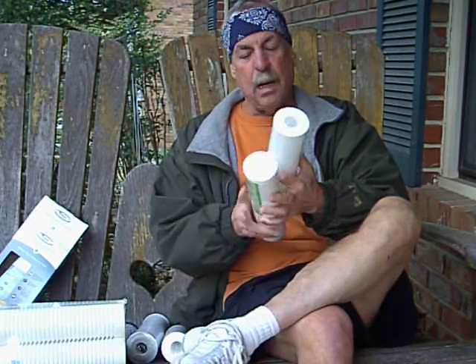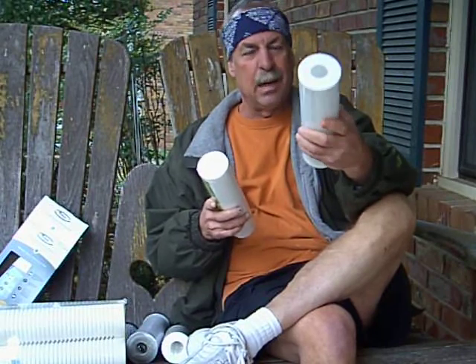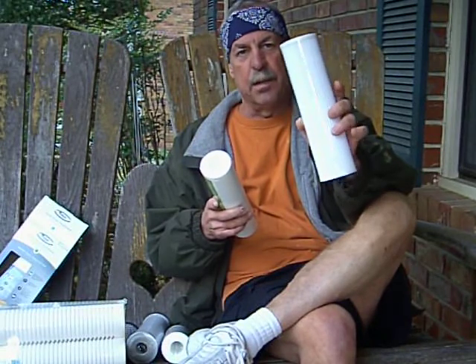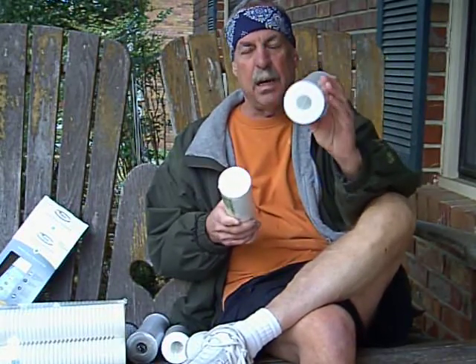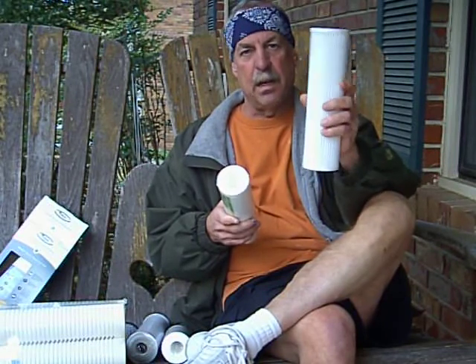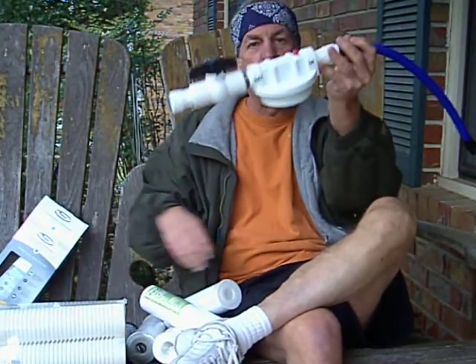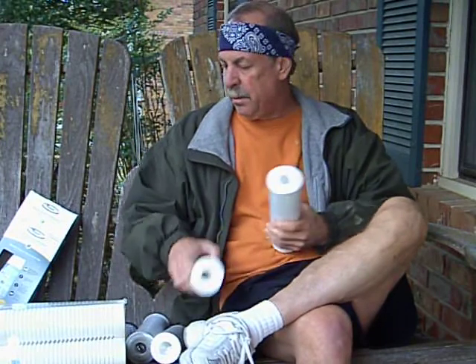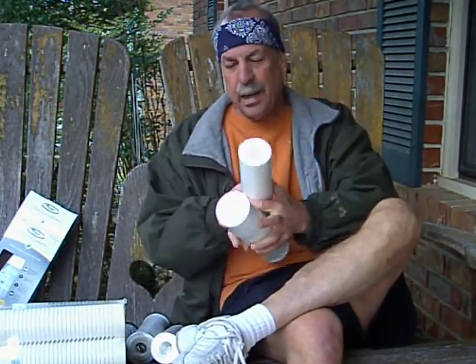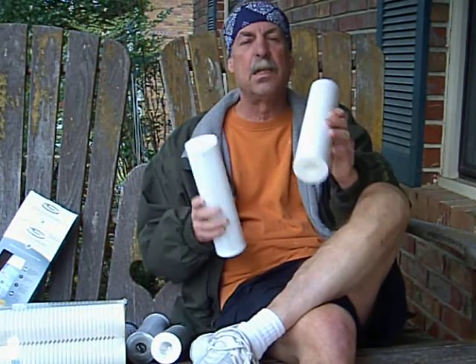What I do like are these pleated filters — also polyester or polypropylene. All pleated filters are not the same. This is a premium 5-micron one. The nice thing is that this is your first defense and it can be backwashed and reused. I'm going to show you in a video how I do that. You backwash them after a while and reuse them.